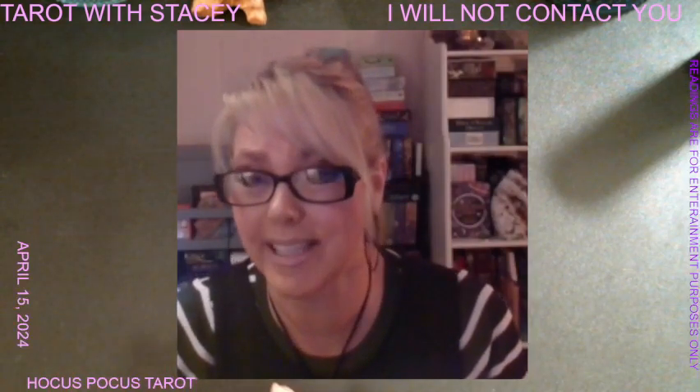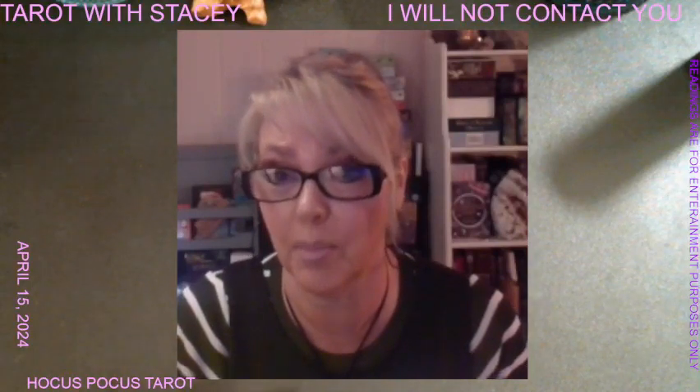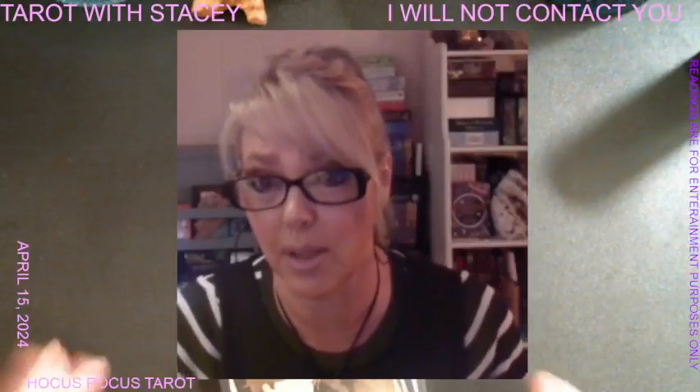Hi, I'm Stacey with Tarot with Stacey. Today we're going to do a deck review on the Hocus Pocus Tarot by Minerva Siegel. I do have two of her decks — I have the regular deck and I also have a mega deck, which is quite large. It does come with a book.